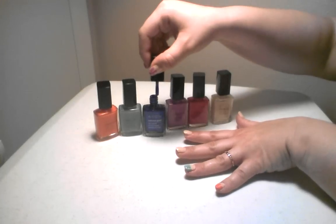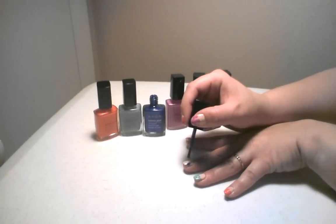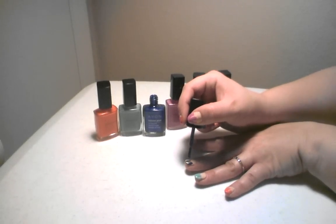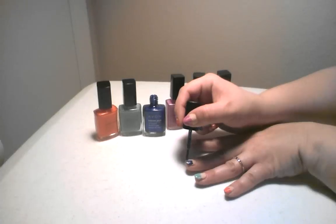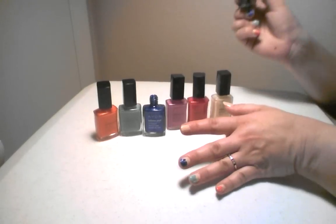And then you choose your next color and you stripe it on, dotting it — just dab, dab, dab — and then color the bottom of it.